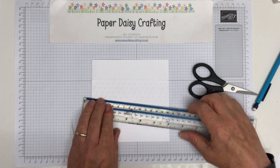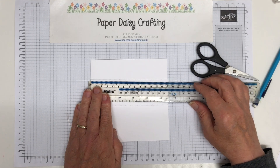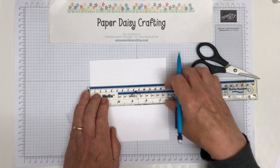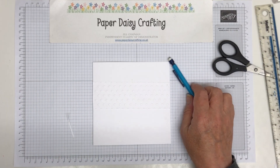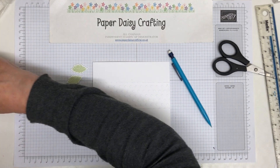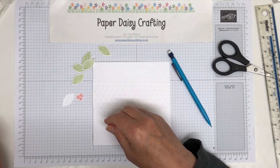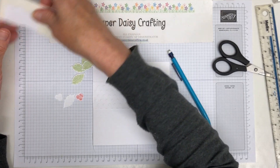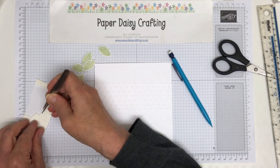Now I'm going to measure 7 centimetres and put a mark, because I want to know where the centre is. I've got all these leaves already prepared — most of them have already got dimensionals on. I've just got a couple more to add dimensionals to. I'm using two minis on each of those.